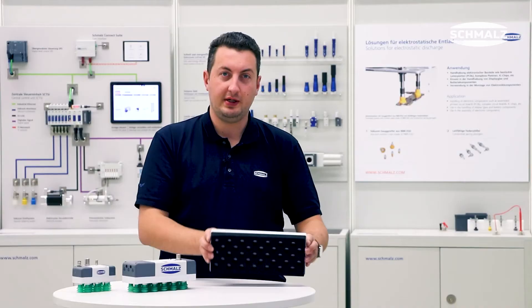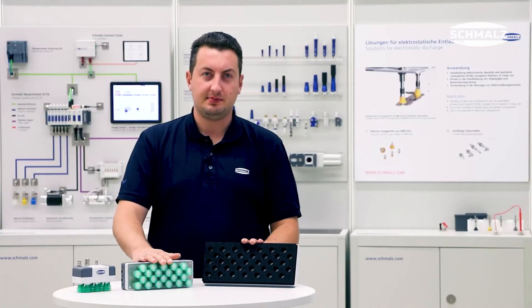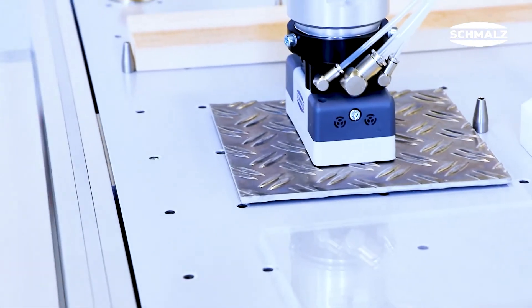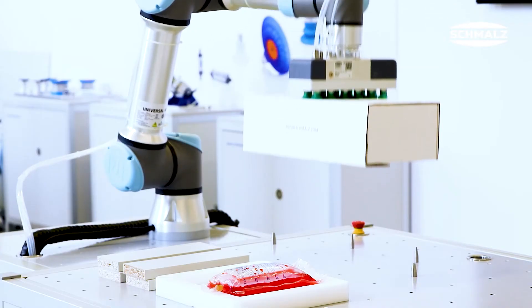You can choose between a high-performance foam or suction cups, depending on your workpiece and your application. Foam is made for uneven and porous workpieces and surfaces. The suction cups are made for even and airtight surfaces.